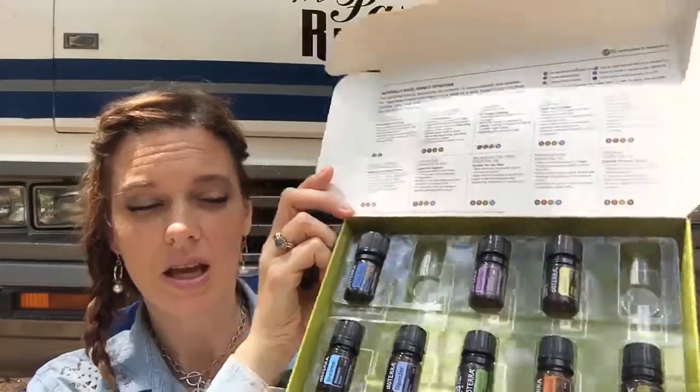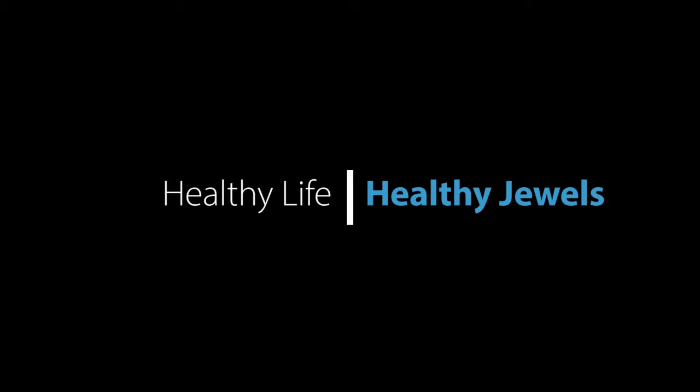Hello guys, this is Julie with Healthy Jewels and today I'm coming to you from my car. Because we're on the road, actually I'm in a borrowed car. We usually travel in our RV, but today we are traveling in a car and so I'm going to do the video from here. Today I'm going to be talking to you about Breathe Oil Blend from doTERRA — its uses, what you can do with it, and how you can use it.